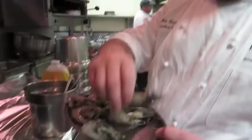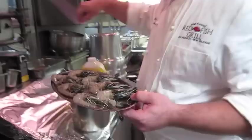We're just using some head-on shrimp. It's really going to bring out the flavors. A lot of people are scared by these heads, but it's all the flavor.